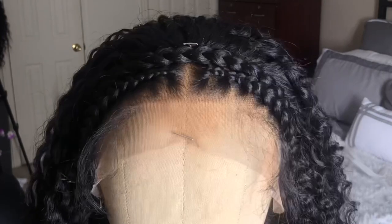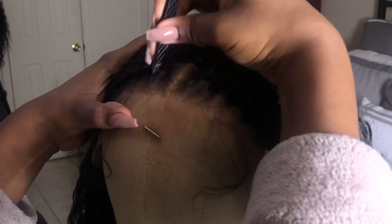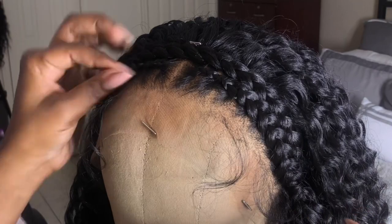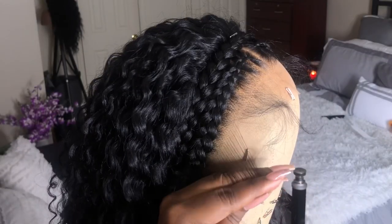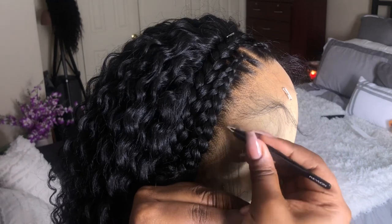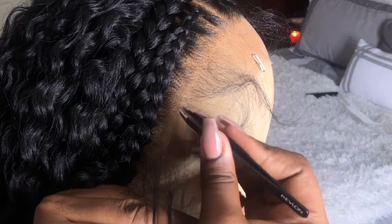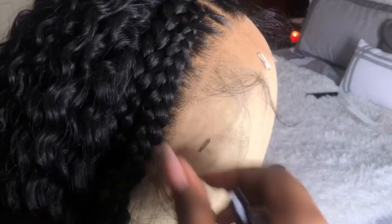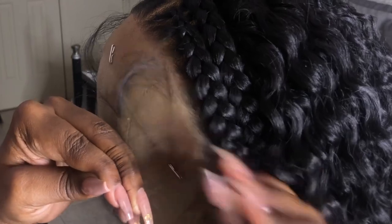The part where I plucked the baby hairs from — I feel like it has this harsh line of demarcation, so I'm just plucking that line a little bit, not too much, because you can't comb out that shedding hair and I don't want it to look like flyaways. I also don't really want too much baby hair on the sides of my hairline, so I'm just plucking some of those out as well.